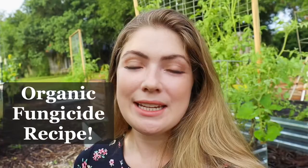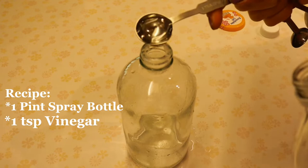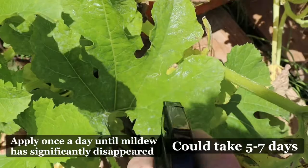What you need is a little one-pint sprayer, about one teaspoon of vinegar, about a quarter teaspoon of dish soap, about a half teaspoon of baking soda, and then fill that up with water. Shake it until everything is combined, and generously spray all over the leaves. You're going to notice it will start killing the fungus very quickly.